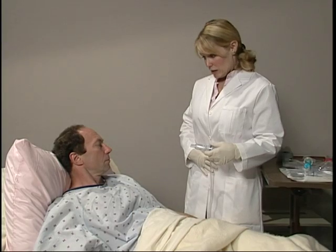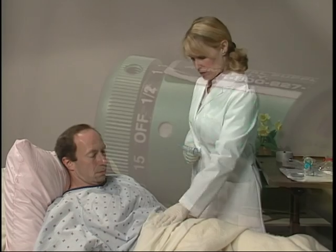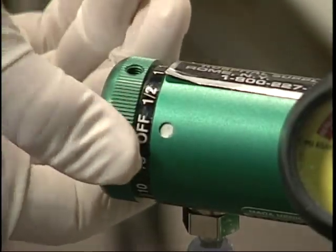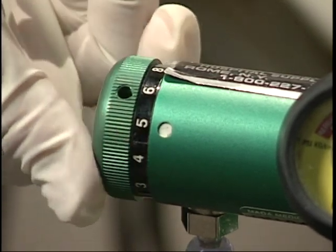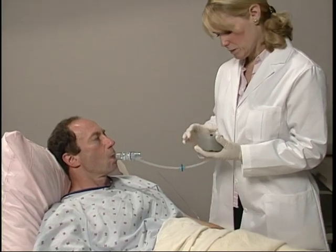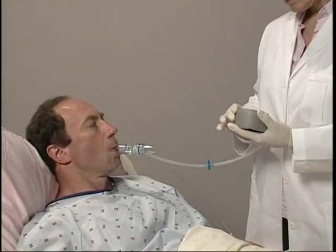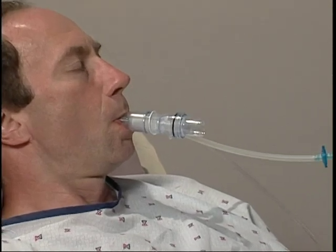To begin, instruct the patient to relax while performing diaphragmatic breathing. Set the flow rate to 5 liters per minute on the wall air or oxygen flow meter. Place the mouthpiece in the patient's mouth and instruct the patient to breathe easily against the pressure from the device. Be sure that the patient maintains a tight seal on the mouthpiece during therapy. Recommend the use of a nose clip if necessary.